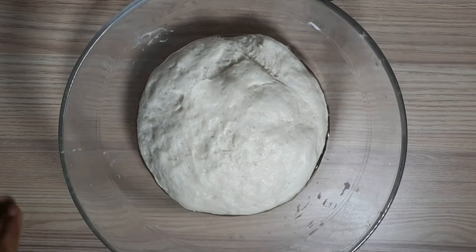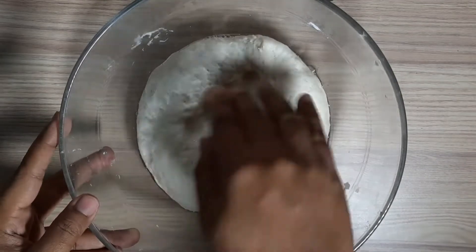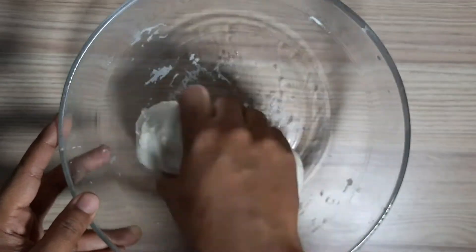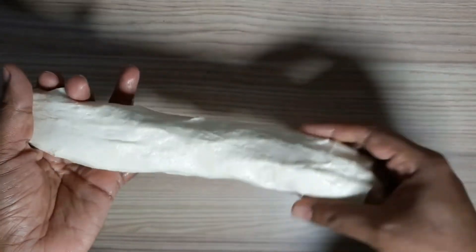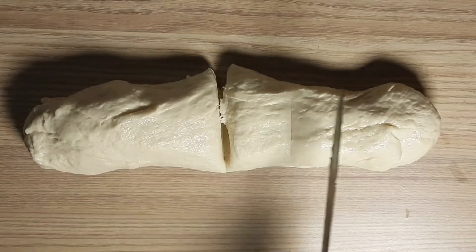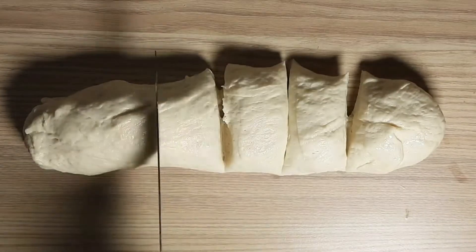The dough is shaped into small pieces. Shape the dough into a cylinder form. We now have 6 pieces of dough, each a small portion.